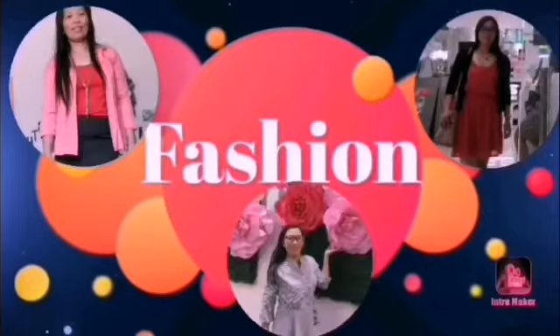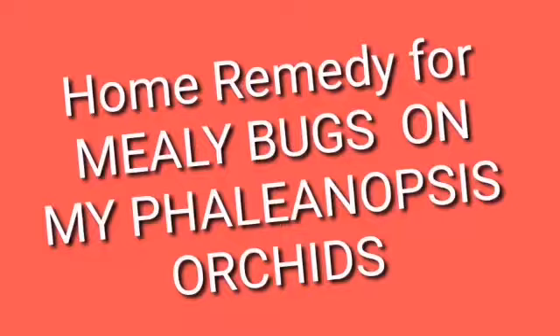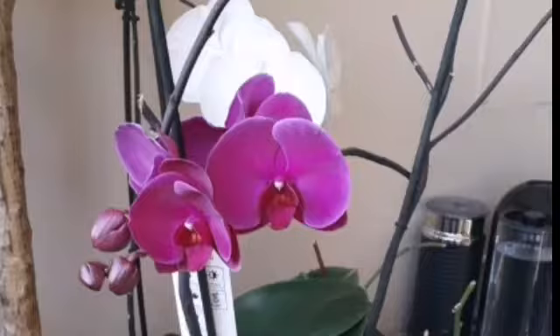Hello guys, welcome back on my YouTube channel. This is All About Mimi once again. For today's video, I'm going to share with you my home remedy on how to treat mealy bugs.